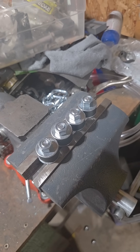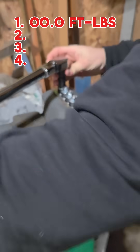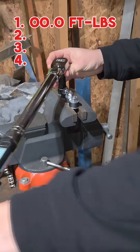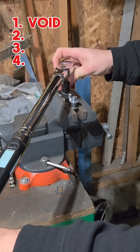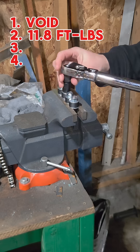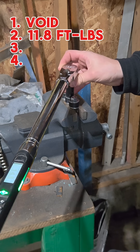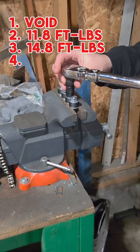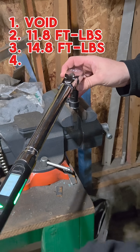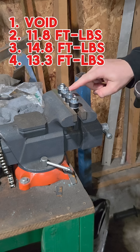I'll let these sit for 24 hours and come back with the torque wrench to see how much torque it takes to get them apart. 24 hours later — 15.3. This one was really loose, but these other three we got the numbers.